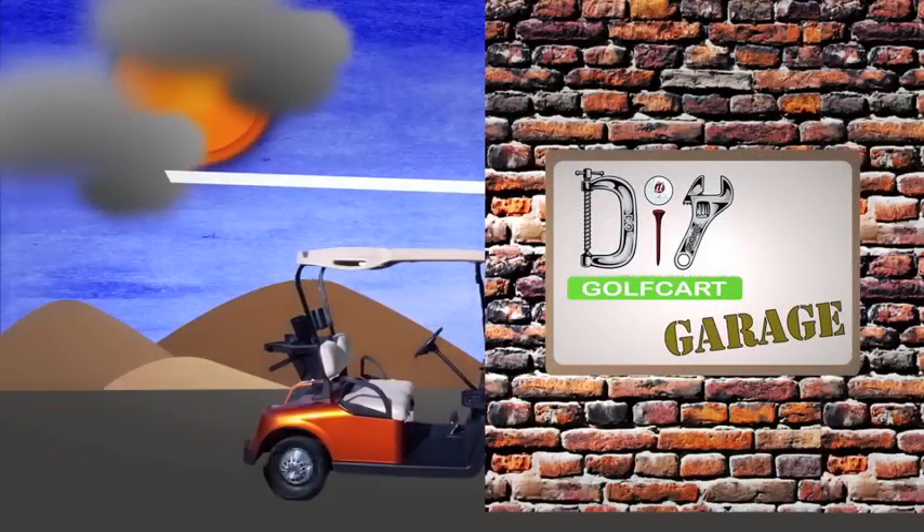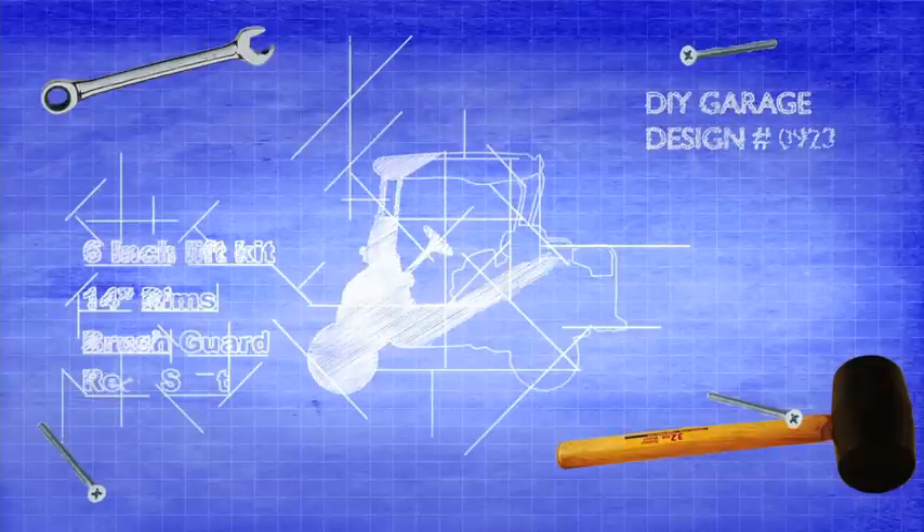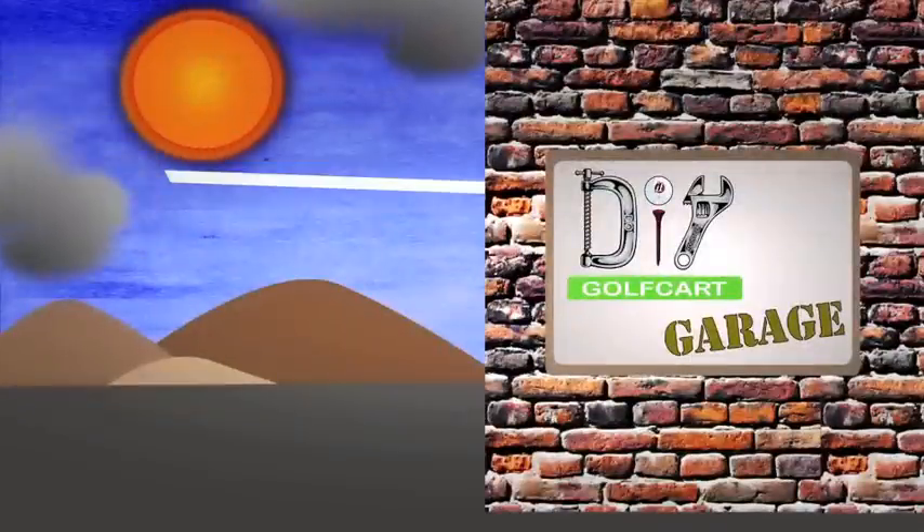Do It Yourself Golf Cart — it's the one-stop shop for installing cart accessories.